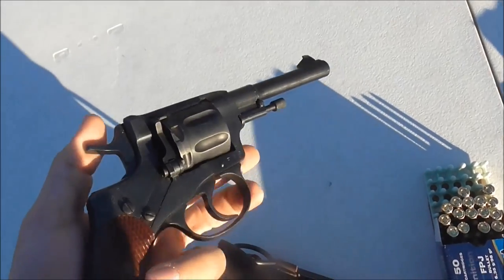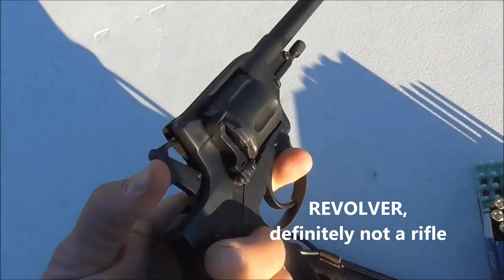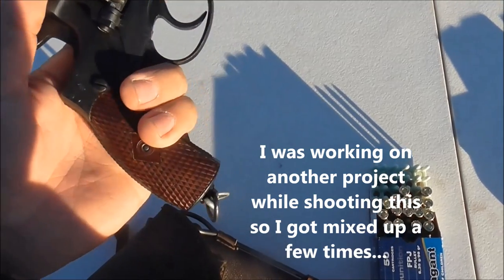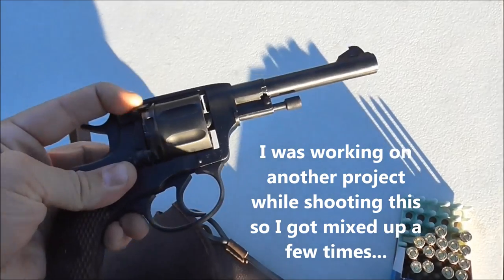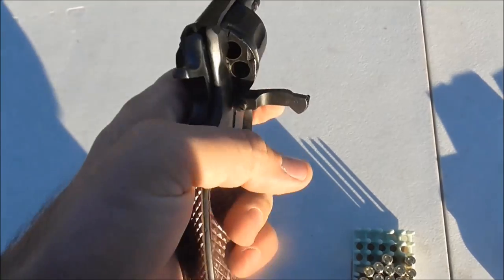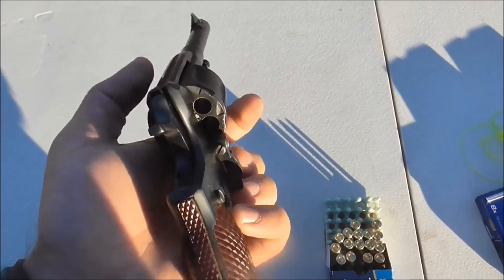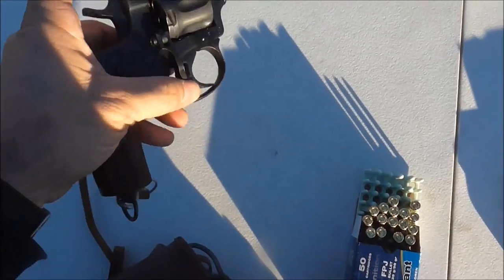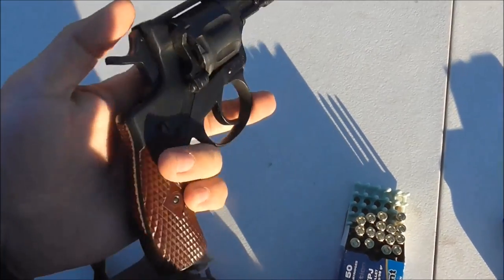It's a double-single action, meaning you can pull the trigger and it'll cock the hammer, or you can pull the hammer back and run it in single action. It's a side-loading revolver, just like the old Colt Single Action. The loading gate is very stiff — you pull the lever off to the side, the cylinder will free rotate, load them in one by one, and then close up the loading gate. And just like that, she's ready to fire.